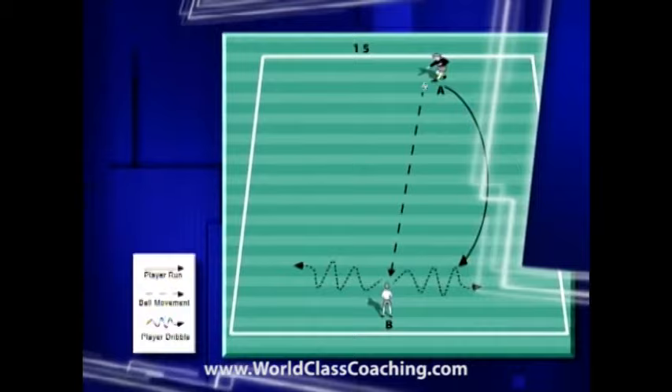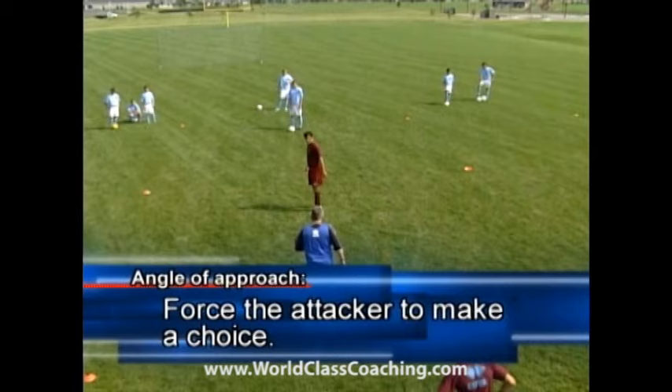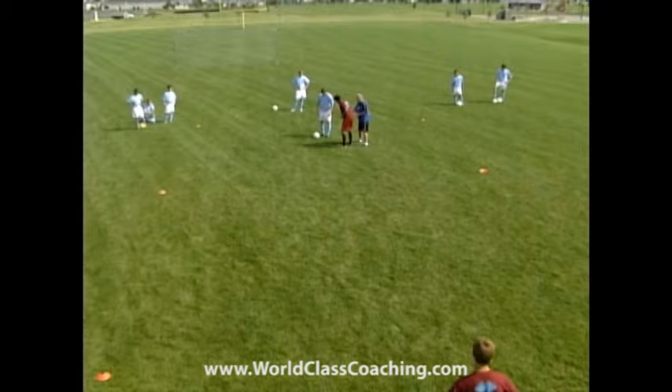Now we want to start looking at the angle of approach. Matt, if I play the ball into the middle, at what angle will you close him down? You have choices. If you know something about your opponent, maybe you can take them onto their weaker foot. Invariably we don't have that information, so Matt's strong foot as first defender — which is his left foot — means he may want to take him in there, tackling with his strong foot as opposed to his weaker foot.